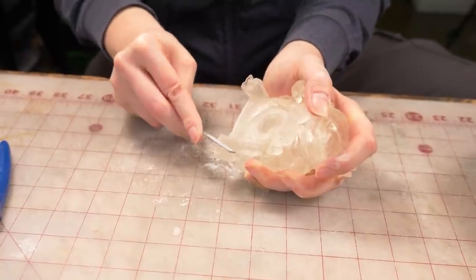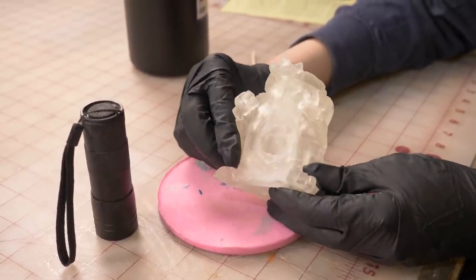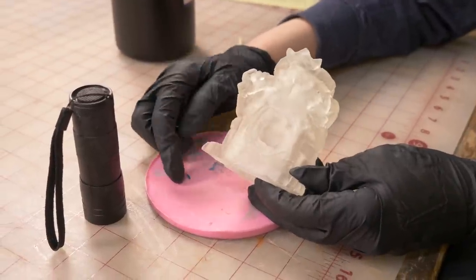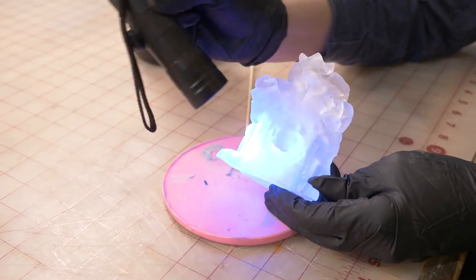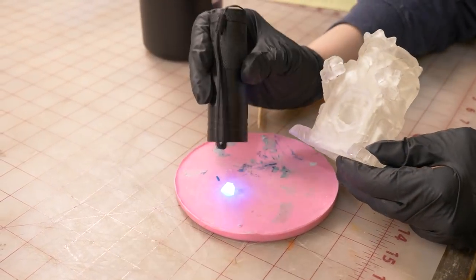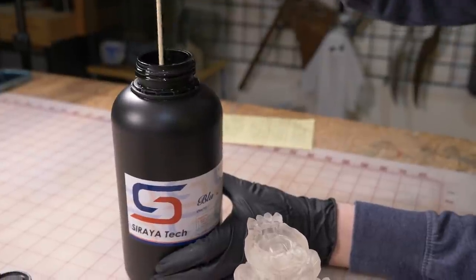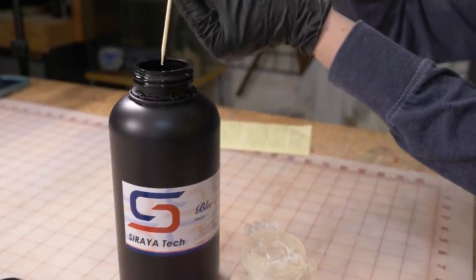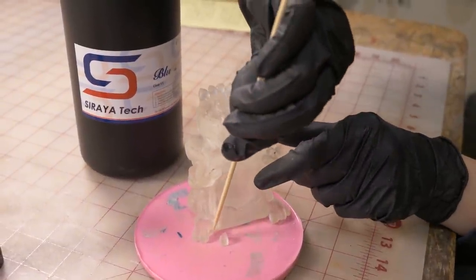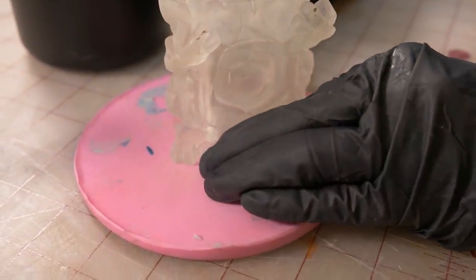I made a mistake — I got aggressive with my trimming and one of the toes broke off and went flying at Bill, where it promptly disappeared. But since this is UV resin, Bill took a UV flashlight, searched around on the ground, and found the part glowing! We can reattach it — I have a little bamboo skewer with a bit of the same resin we used to print, and that's going to be our adhesive.